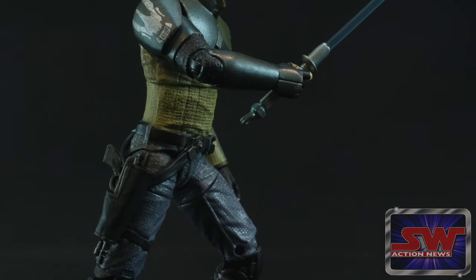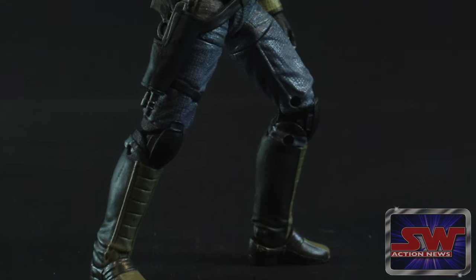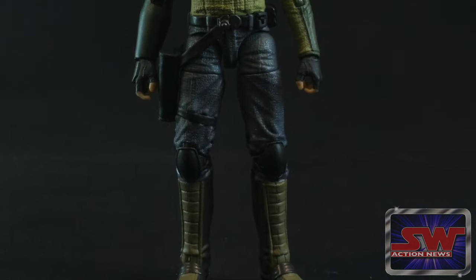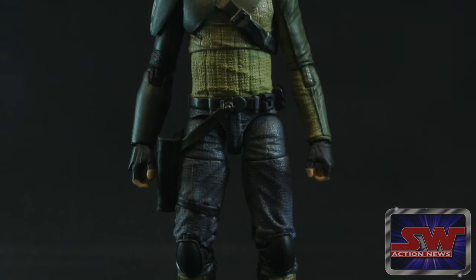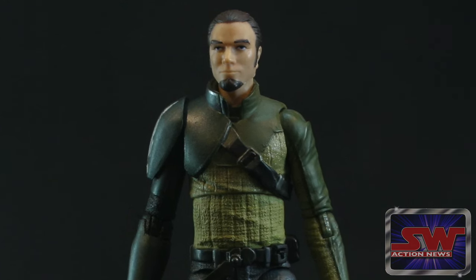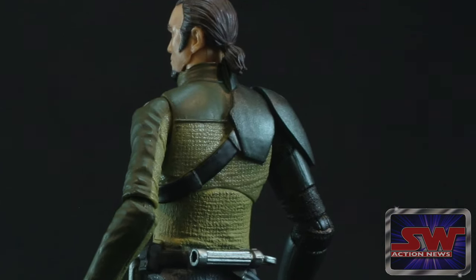I want to give them some credit on the sculpt. This thing is incredibly detailed — from the ribbing on his boots to the texture of his pants and his shirt, to the smoothness of his armor parts. And just the different levels of paint as well. They've gone and given him different levels of metallic paint for the armor and different flat paints.